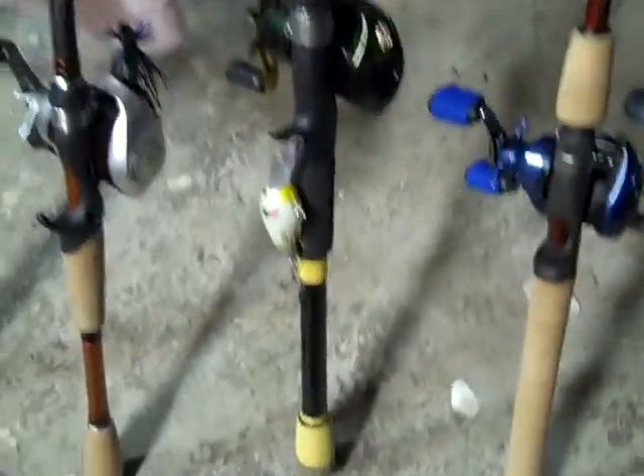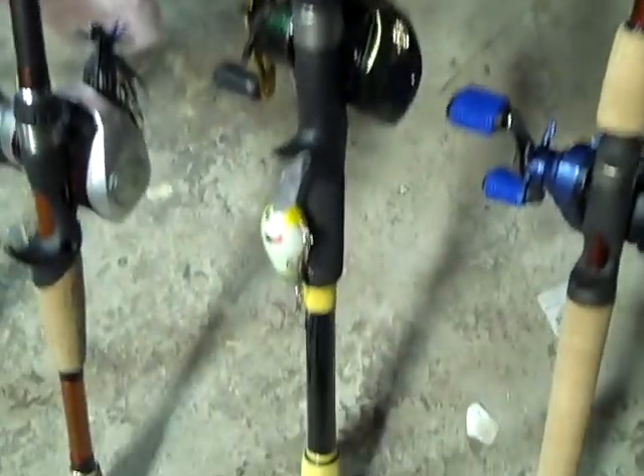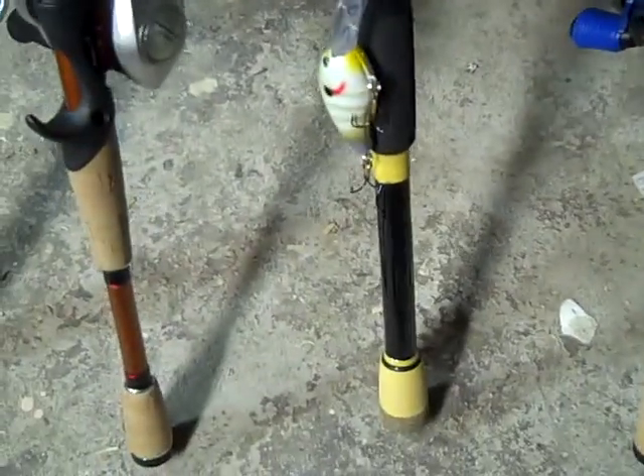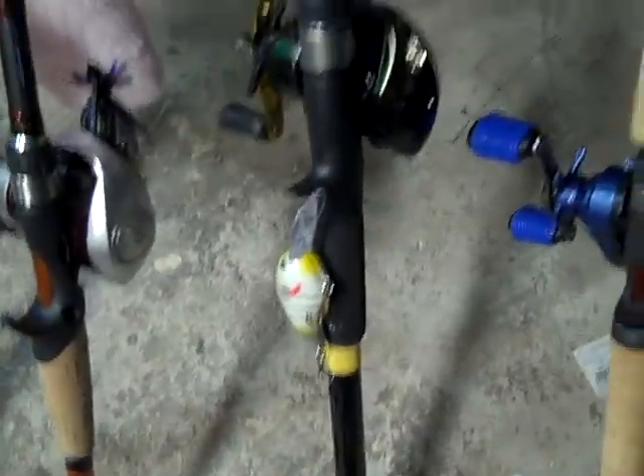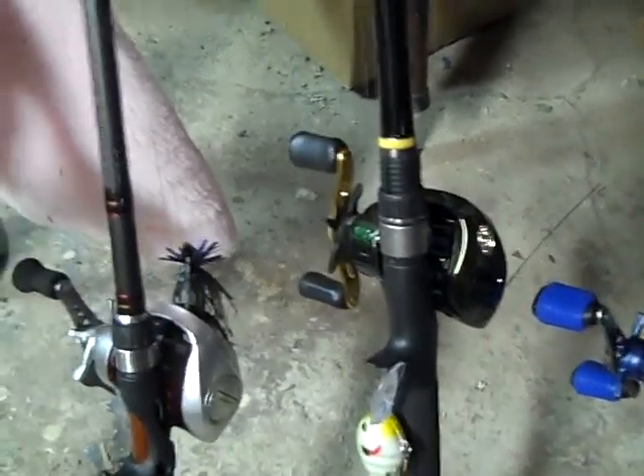This is a Scoot Reese crankbait rod, 7 foot medium. Casts pretty good. I like that split grip — you can tuck it on your shoulder and crank really well. It is my deep diving crankbait rod. That is a Bass Pro Shops Extreme reel on there. Pretty good.